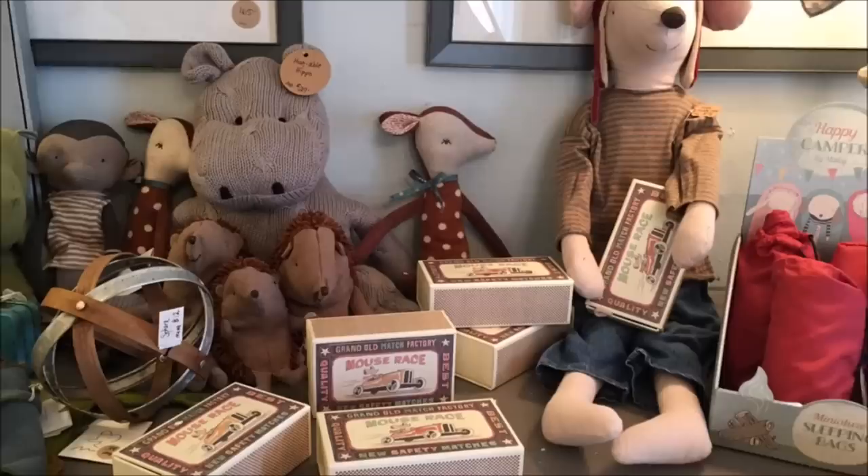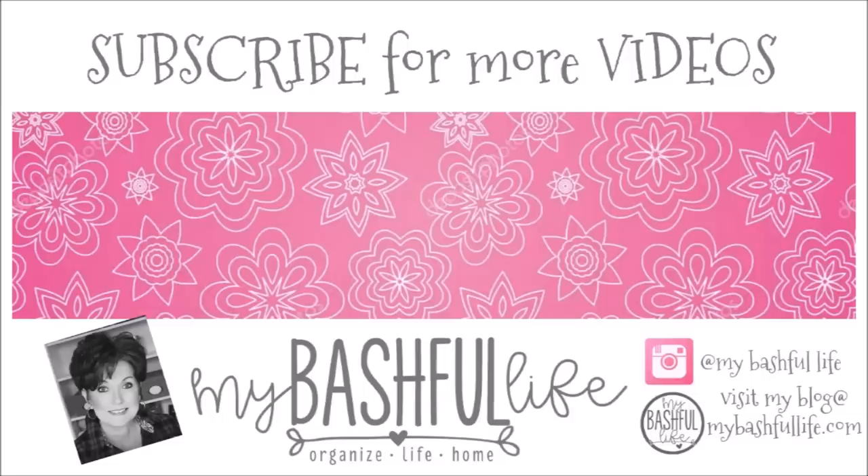Thank you so much for watching today. If you are new here, I hope you will subscribe — I put out new videos every week about all things home. Until I see you in the next video, I hope that you love the life that you have, be kind to each other, and I will see you again soon. Bye!